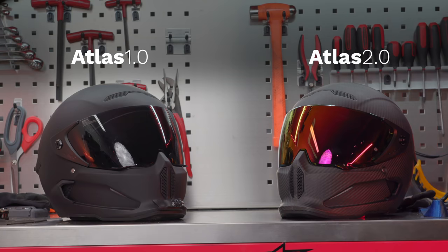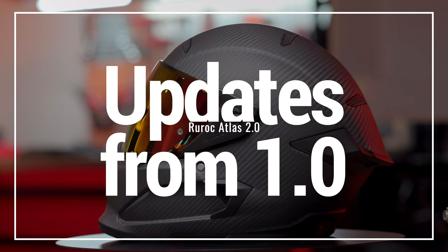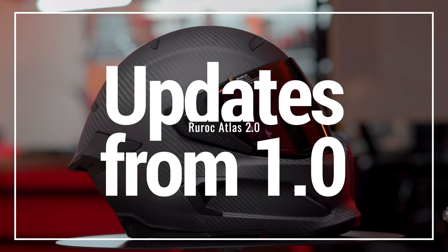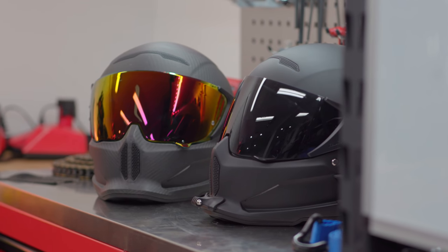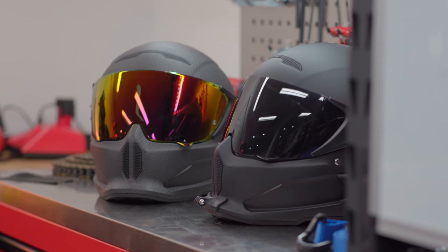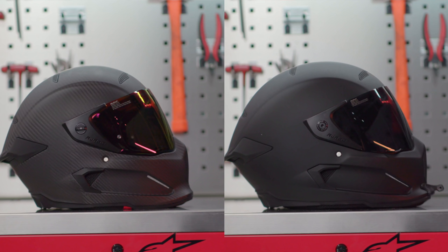Whatever the hell that means — all I know is it looks good, it's light as hell, and I love it. Looking at the Atlas 1.0 and the Atlas 2.0 side by side, these helmets look very similar, and you wouldn't be wrong. But if it ain't broke, don't fix it — if you started out with a badass helmet design, you probably shouldn't change it that much.